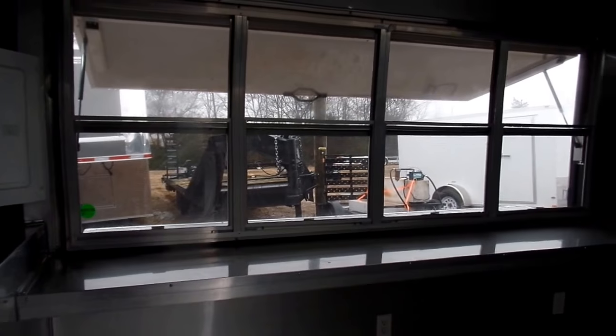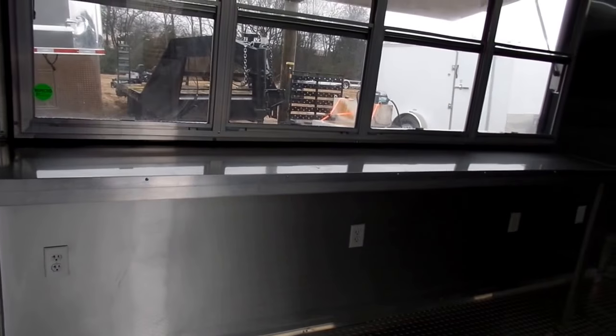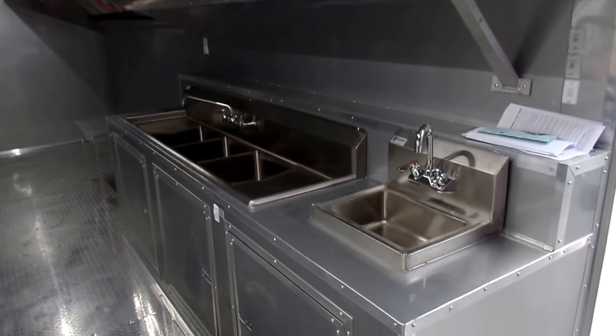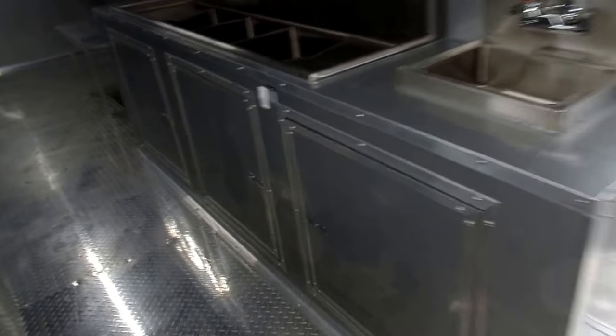Get a good look at your eight foot window with the countertop underneath it. As soon as you come in the door, this trailer has your three-band sink and your hand wash sink.